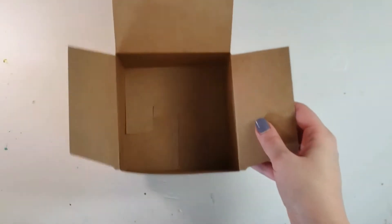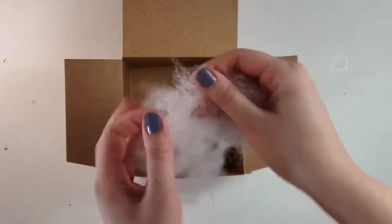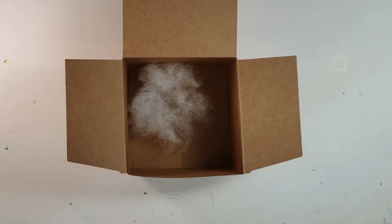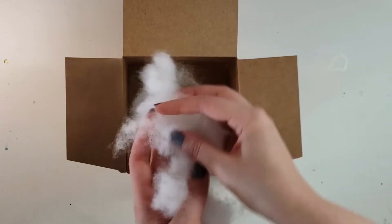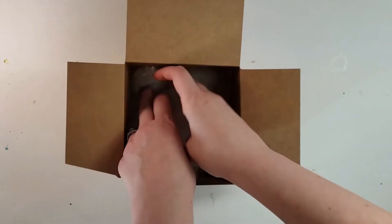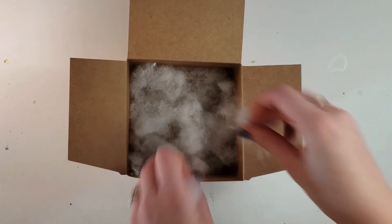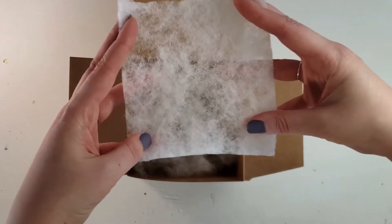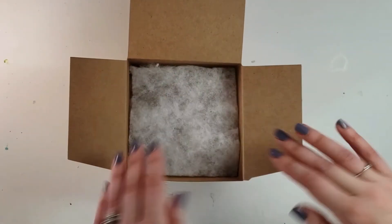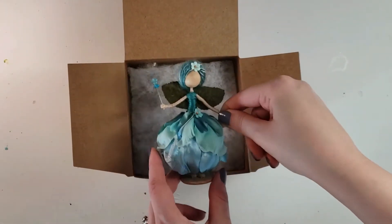I use 5 by 5 by 3 inch gift boxes. I fill the bottoms with a polyfill, which is something that you can find in the crafting section with the fabric — it's typically used to fill pillows. I put in about a 1 inch layer, which can vary depending on the fullness of the doll's skirt. Then I use a very thin quilt batting cut into 5 inch squares.